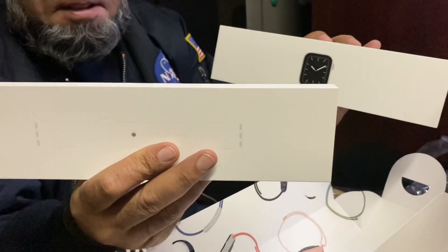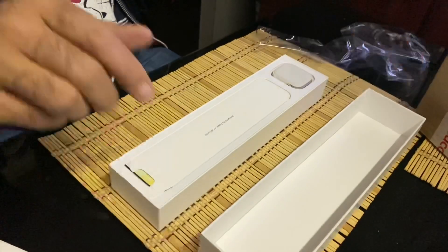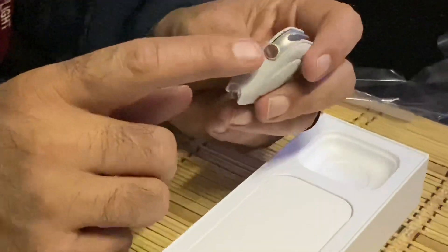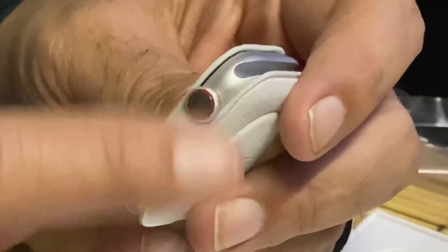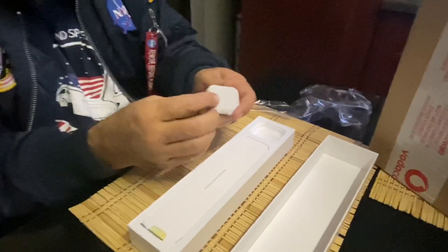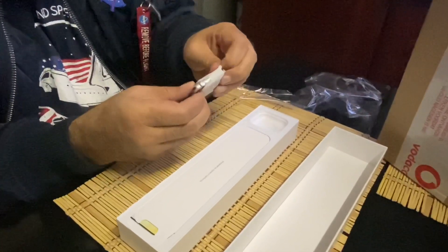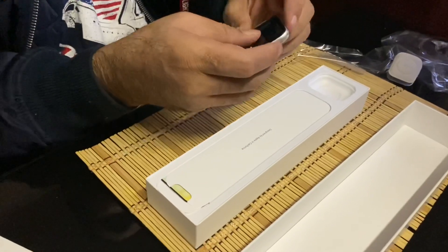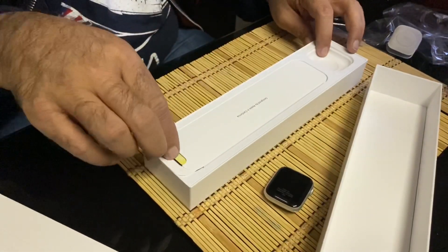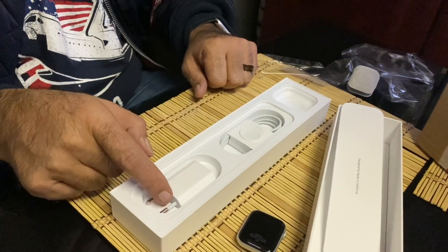In the package is also a strap that comes with the watch. Now you will notice that the Apple Watch Series 5 Cellular — all cellular versions — have a little red ring around the scrolling wheel, which indicates that it's a cellular version. It's packaged in a little case. Also included is documentation, the charger cable, and a power brick as well.